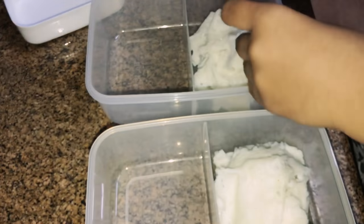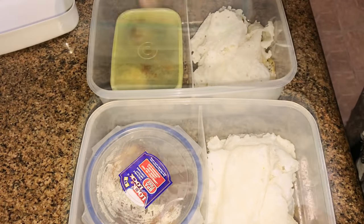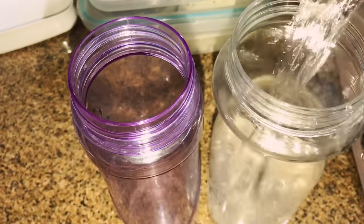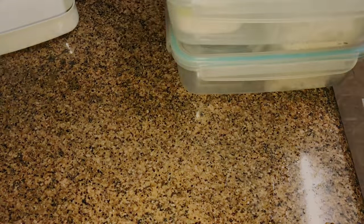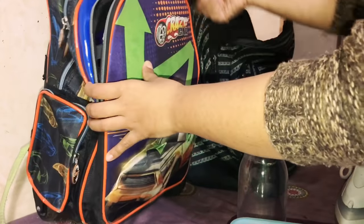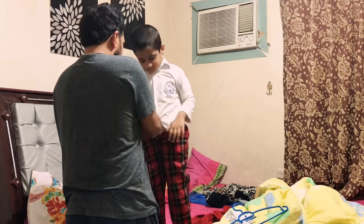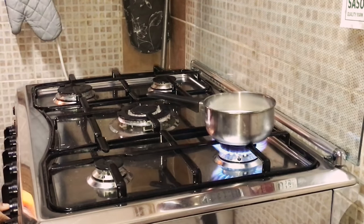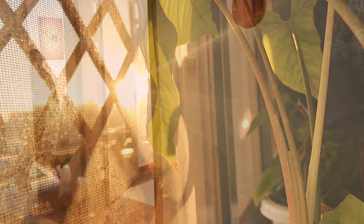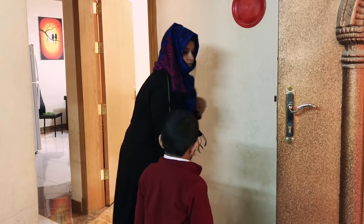Now packing their tiffin and filling up their water bottles. My husband made them dress up. Boiling milk for them. Just waiting for the driver to arrive.